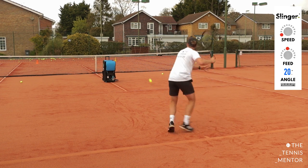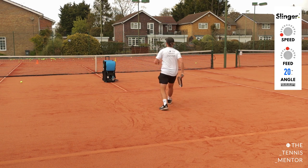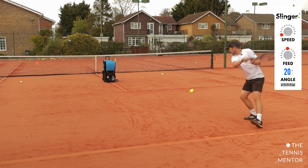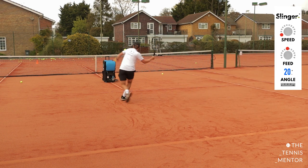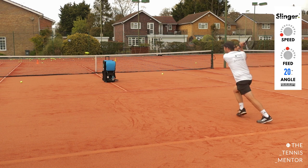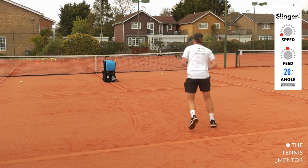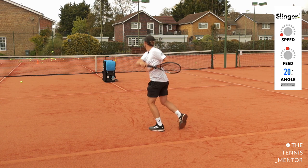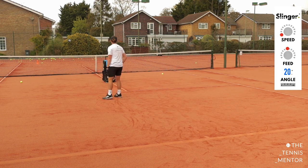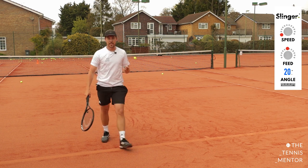You can change it up — you could go for a forehand approach and a backhand volley, or a backhand slice approach for a forehand volley. Manipulate the drill to work on what you need to. So there we go — a simple approach and volley drill.